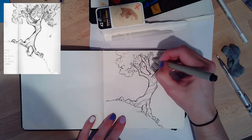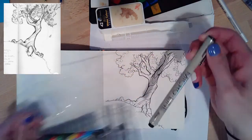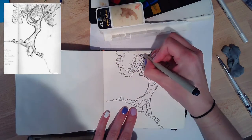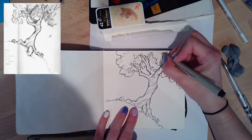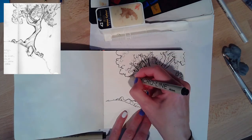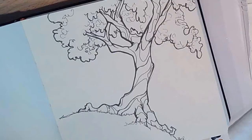Once it's dried and I'm ready, then I can watercolor — and that's really it with the inking part. It was really quick and fun. This is watercolor paper that I'm doing this on. I like the micro line pens because they don't bleed through paper. This is watercolor paper but it's also a thinner paper because it's in a journal, so I used the micro line tips for these.